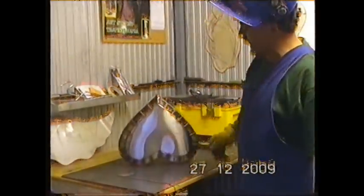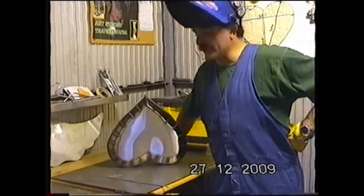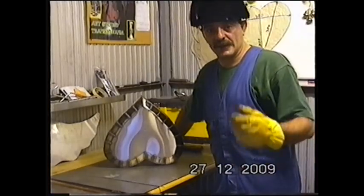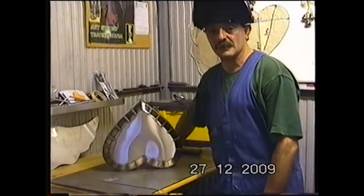Now I have to clean it, polish it, then put the three bits together: the stand, the heart, the wings. And then you will see, hopefully, tomorrow the final product. I have been working all day.